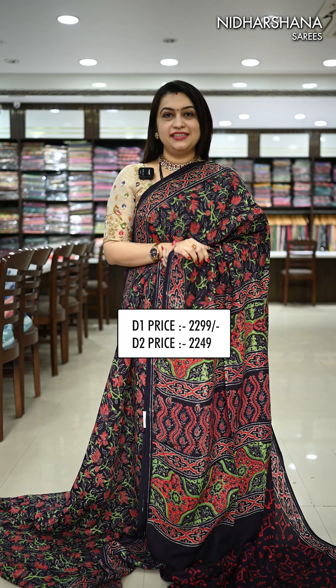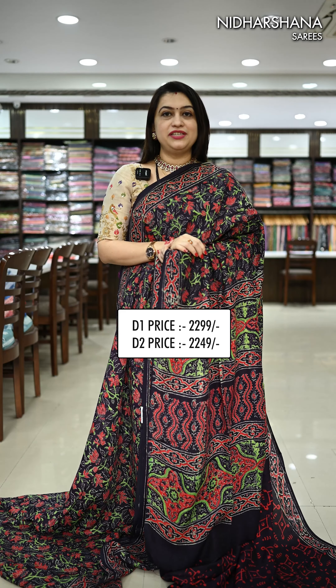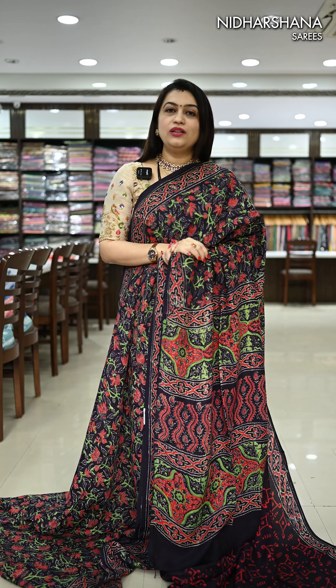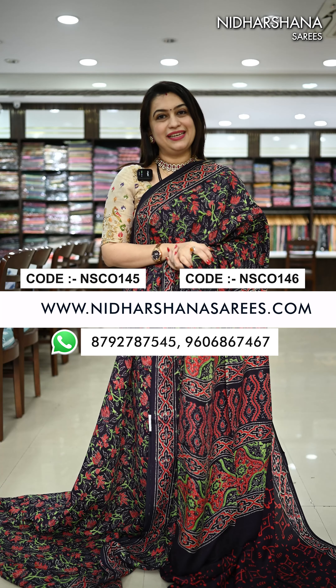We have showcased two different categories in this video. The pastel and warm tones come under 2299 free shipping, and the dark tones come under 2249 free shipping. All the sarees you can book online at www.nidasharasarees.com. Happy shopping with us. This is Lakshmi signing off. Goodbye, take care.